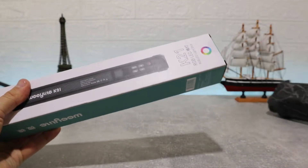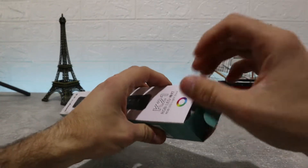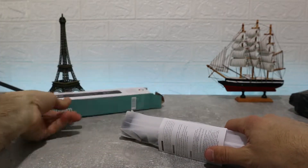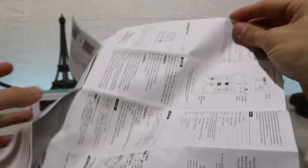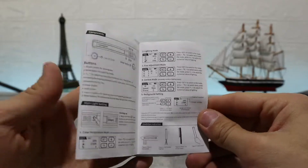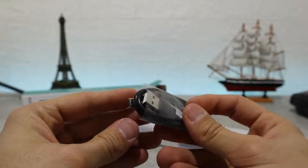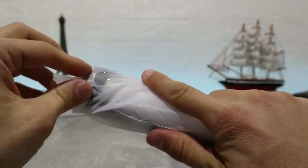So here we've got the box itself and we're going to open it and see what's inside. First up is the light itself, and then we have the instruction manual which comes in a variety of languages and shows you how to set it up and use it properly, so if you want you can give it a read before you use it. Next, we have a USB Type-C charging cable to charge the device. Now let's get to the actual device — as you can see it has some plastic cover which we're going to take off right away, and now we can look at the device.